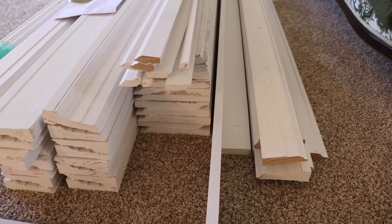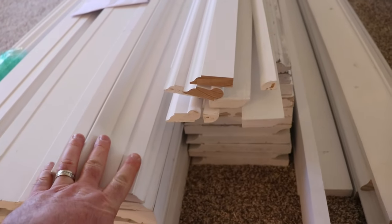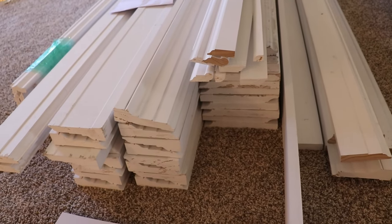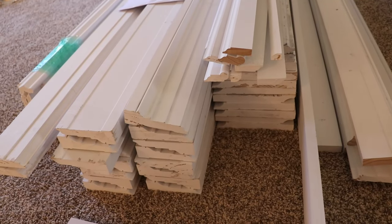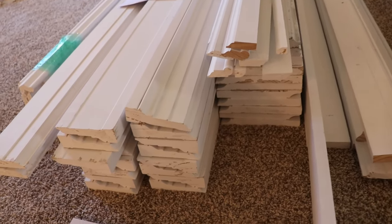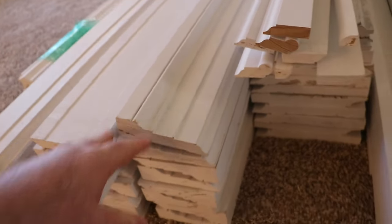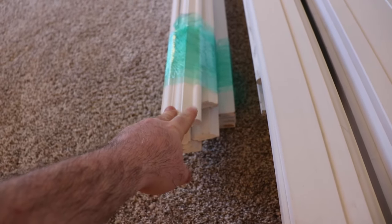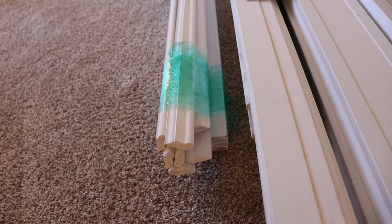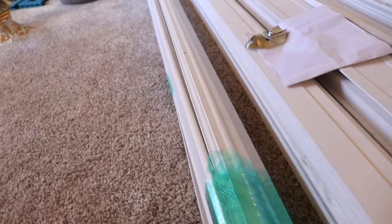I noticed that when you watch Gary Katz doing his videos he'd always chop off like six inches of wood before he did any work with it — and sometimes that's how far you've got to chop it off before you get a nice profile. There are going to be dingers and imperfections. Some of this profile — the picture hanger — I've noticed has some chatter on it, so I'm going to have to sand it down quite a bit to make it work out.